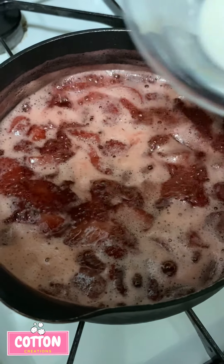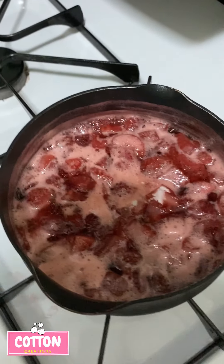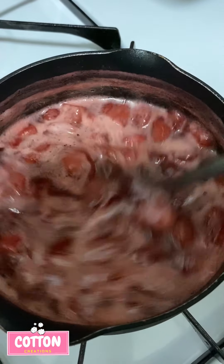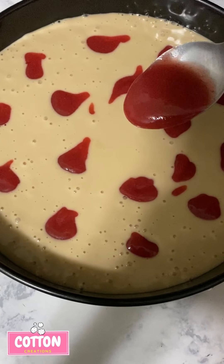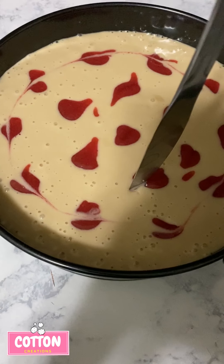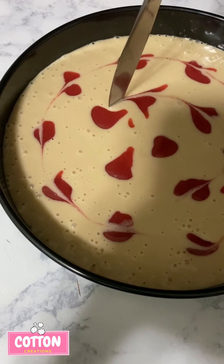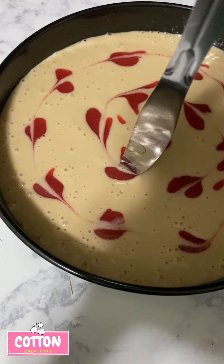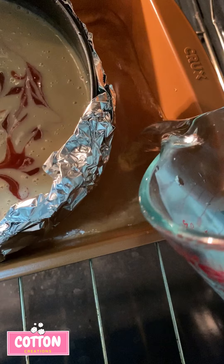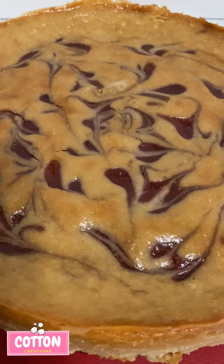Then put it in the blender or a food processor to make it into a jam. Next, take the strawberry jam and put small dollops on top of the cheesecake, then take a knife and do some little swirls so it looks a little fancy. You can do this step or skip it and just add the jam at the end — totally fine either way.